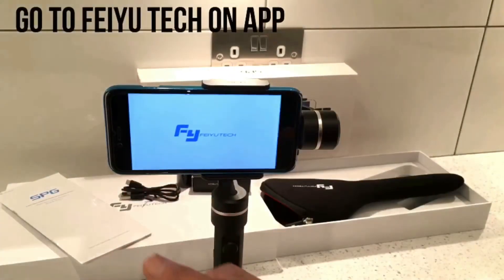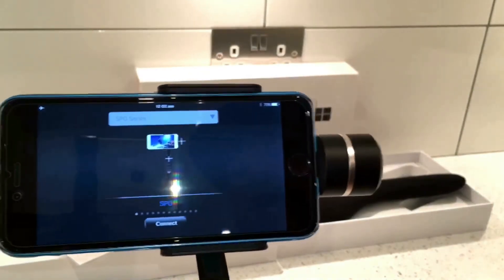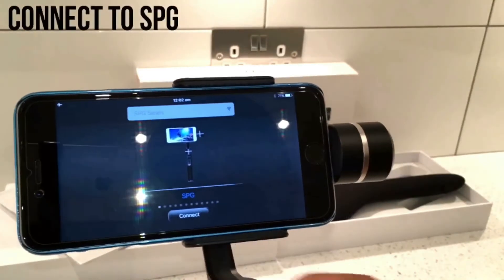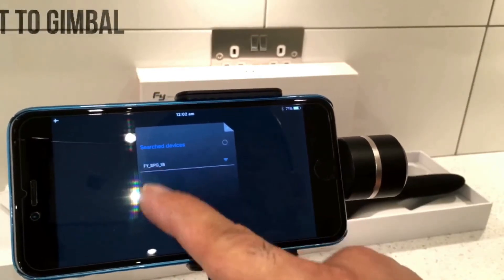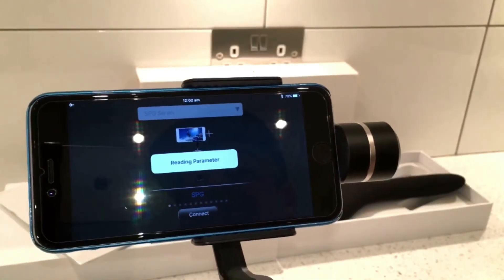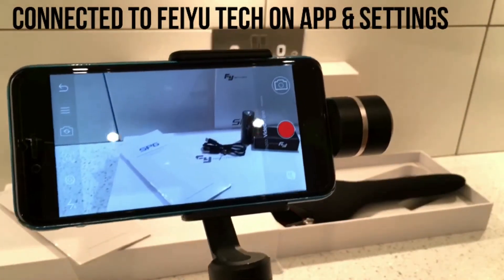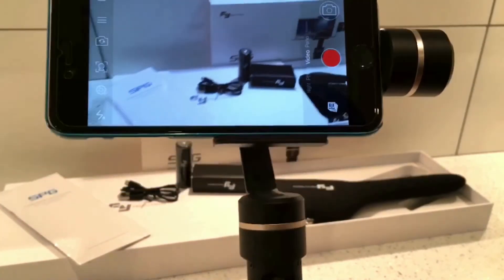Straight away turn Bluetooth back on, come out of settings, and go to the Feiyu on app. In this app, if you flick to the sides you get all the different gimbals you can connect to. We'll go to the SPG because that's what we've got, then hit Connect. It'll search for devices and find it straight away - touch that and it'll connect to the app itself.